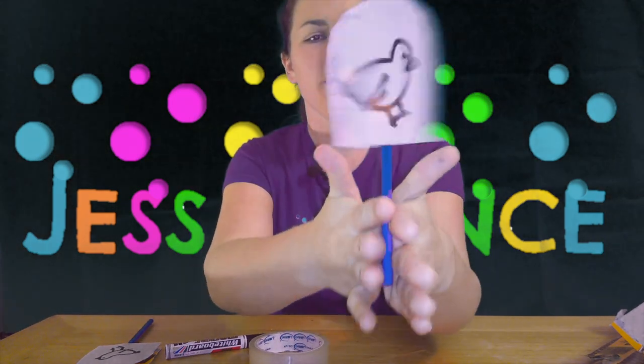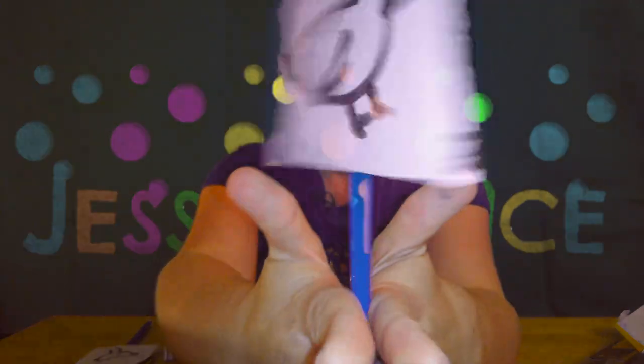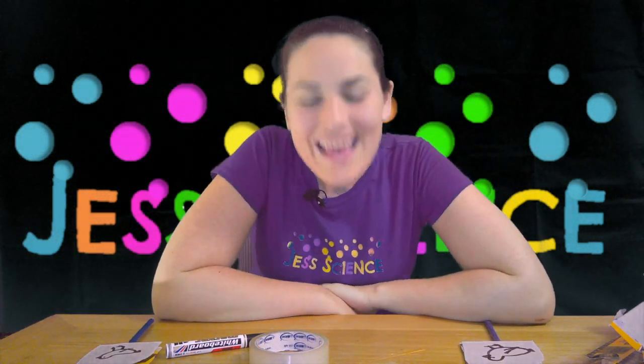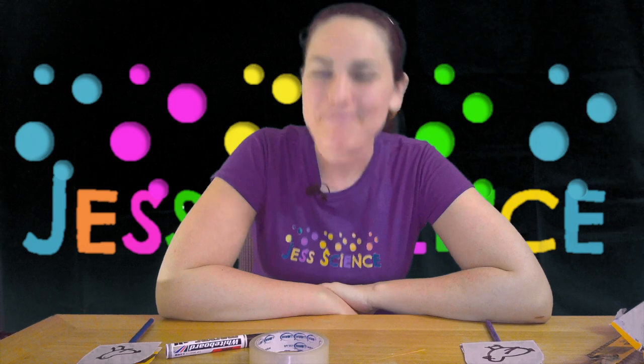We'll zoom in so you can see it a bit better — the bird in a cage. Feel free to give this one a try, or as I said try a different image and see if it works for you. That's been Jess Science. Thanks for joining me. Bye!